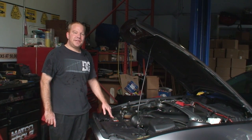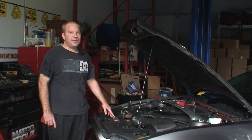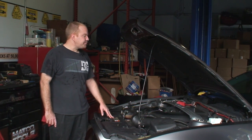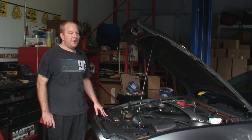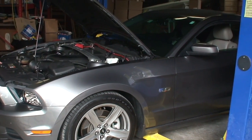Today we have a 2013 Mustang GT. We are going to be replacing the clutch and the flywheel on it. We've already got it on the rack here. We got our new clutch from AutoPartsDirect2U — a nice racing clutch.